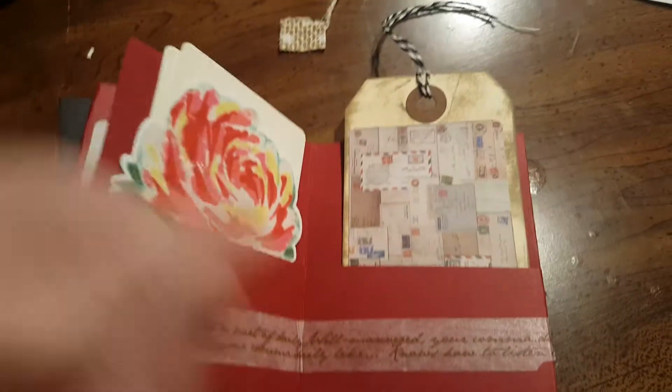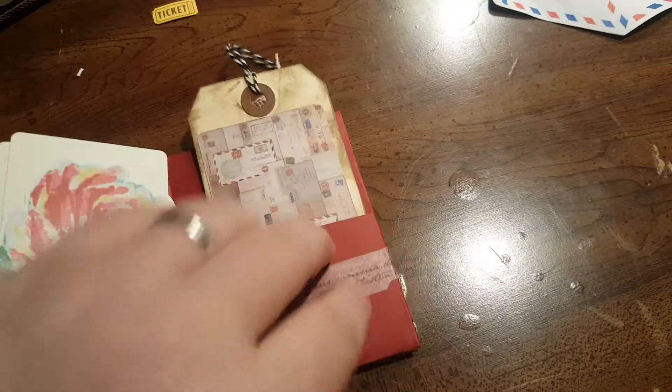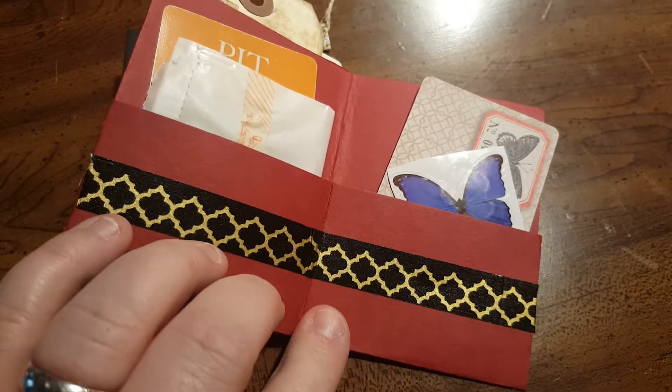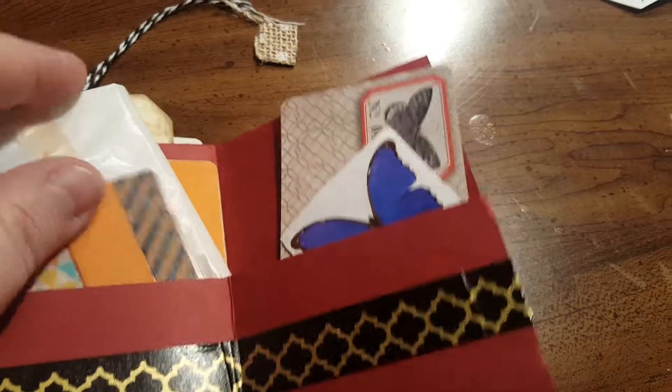Rolodex cards, a tag that I made, sticker, cards, and this little pouch has some brads in it. Washi tape. She likes orange,